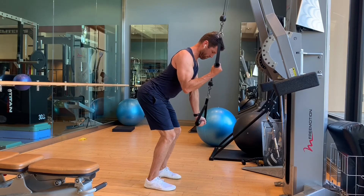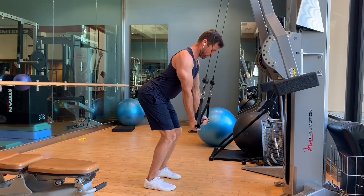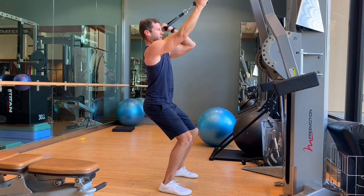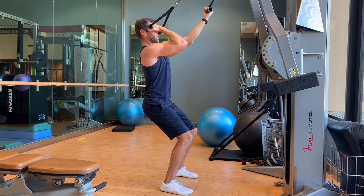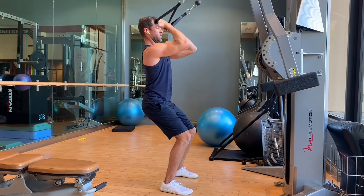Triceps are really easy to do: one side goes, other side goes, and they both go. And not surprisingly, biceps are a great fit for this concept on the cables — single, single, double — both the extended and the flex hold.